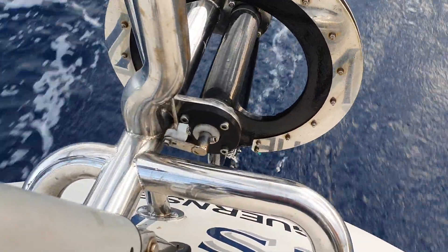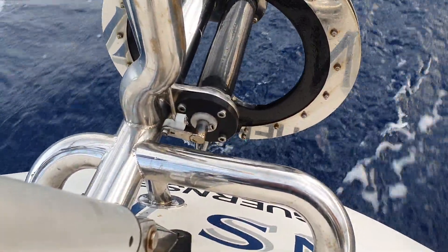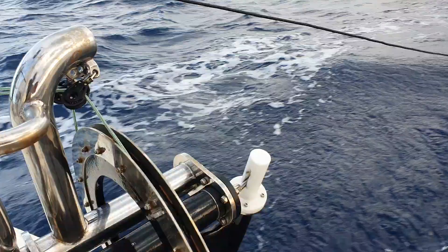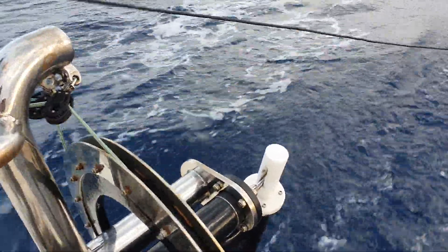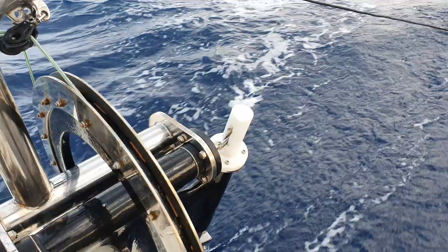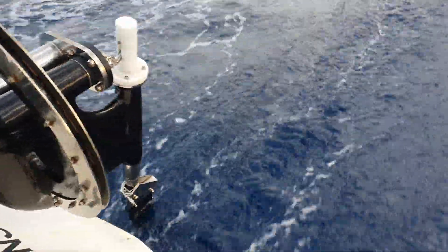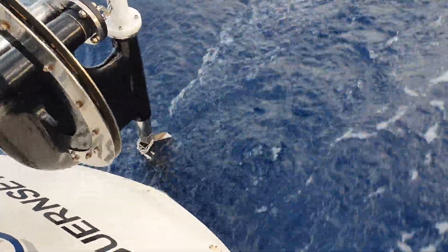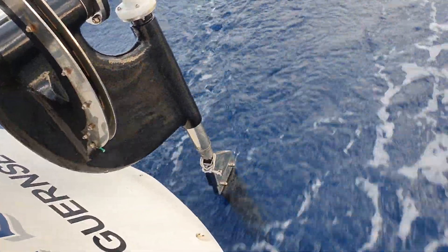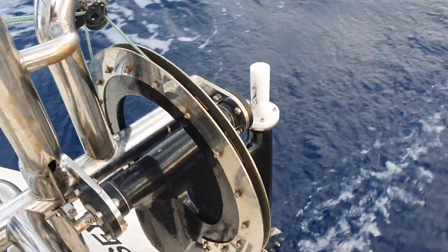You can see it moving up and down. That linkage then transmits to this bent rod, which is running at about 45 degrees through the white acetal section, which then drives the servo oar in the water down there. As that all twists, it pulls on this large pulley.